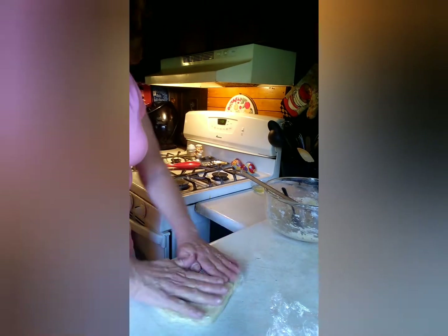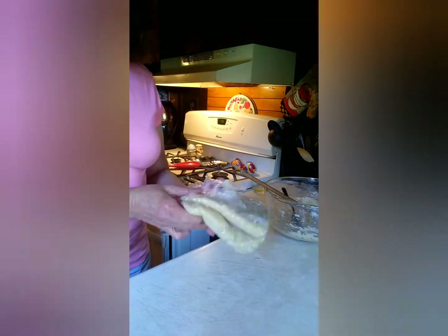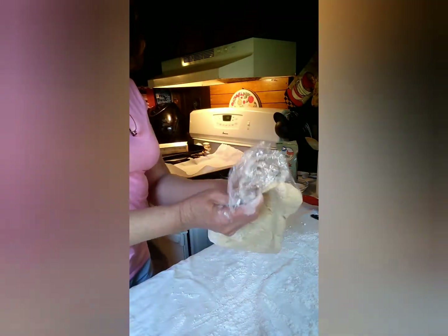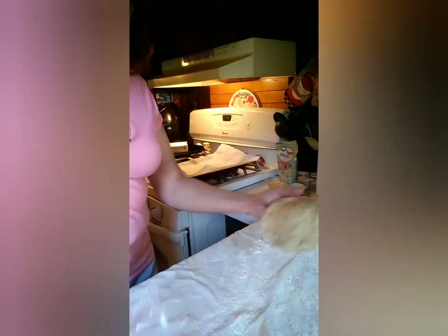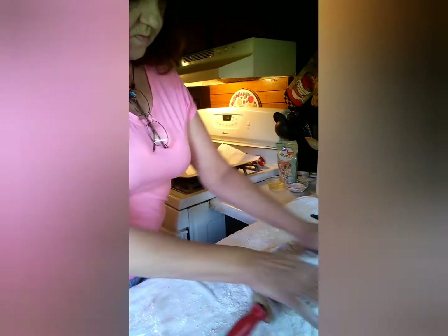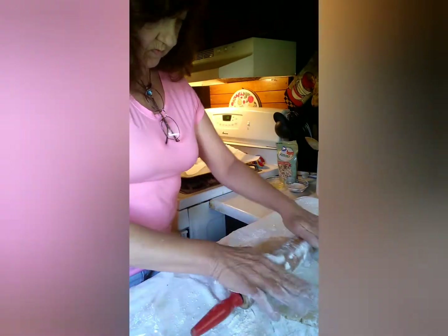I remember as a child walking along the beach finding sand dollars, but I've never had a sand dollar cookie. Now that the dough is chilled, all you have to do is flour your area, grab your rolling pin, and roll that dough out to about a quarter of an inch thickness.